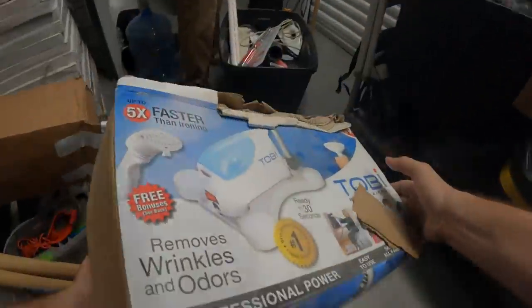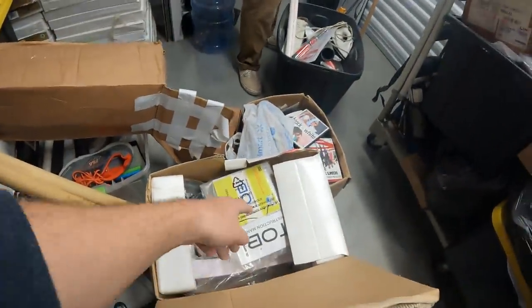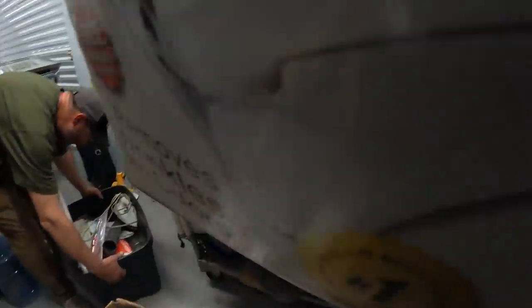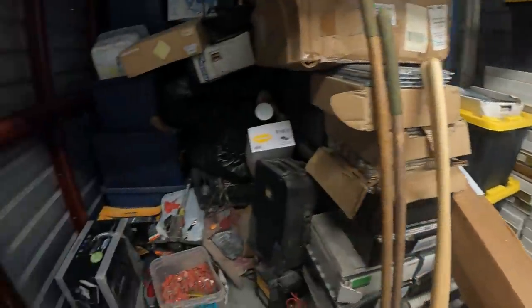Keith, an iron — but it's not just any iron. It's better than ironing — it's the Tobi, five times faster than ironing. No, Tobi's in there. Tobi Professional — it's expensive! Lots of high-dollar items in here.